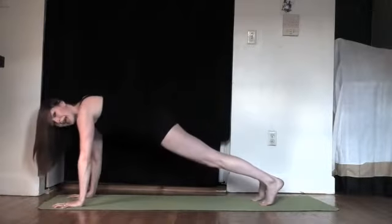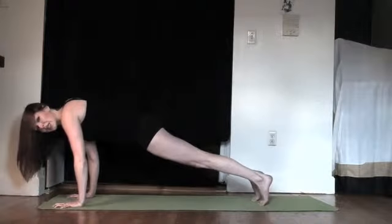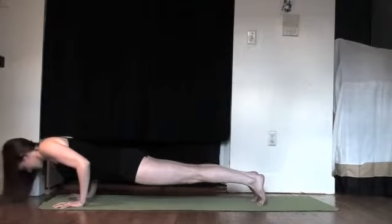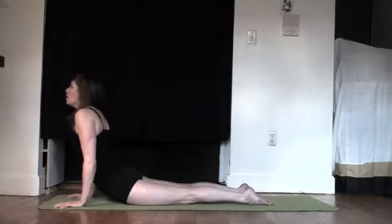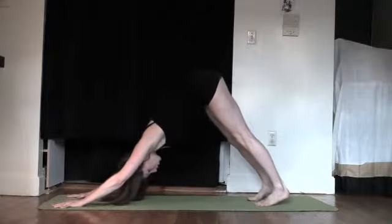Step back to plank pose. Inhale in plank, lower down — knees up or down to chaturanga, little or all the way halfway. Inhale, open the heart here — upward facing dog. Downward facing. Pull through the navel and fold.